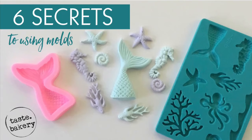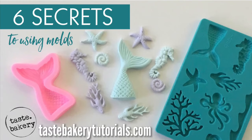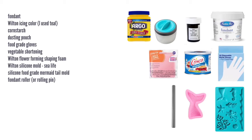Hey guys, welcome back, it's Jen. Today I'm going to be telling you six secrets to using molds for decorating your cakes and sweets. After watching this video you'll be able to use molds like a pro for fondant, but you can also apply these secrets to gum paste, modeling chocolate, and marzipan. Here are the tools I use in this video. You can get any silicone molds you'd like — just make sure they're food grade. You can find these at craft stores, and I got my mermaid tail on Amazon.